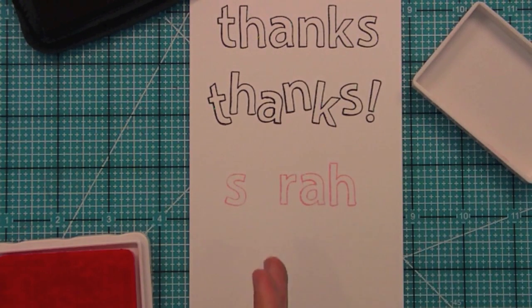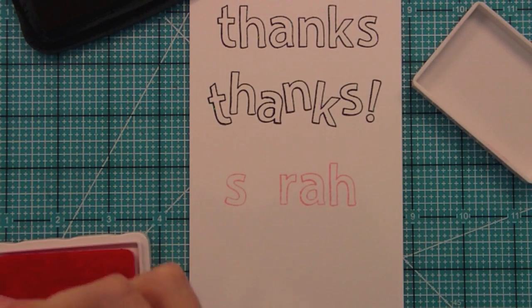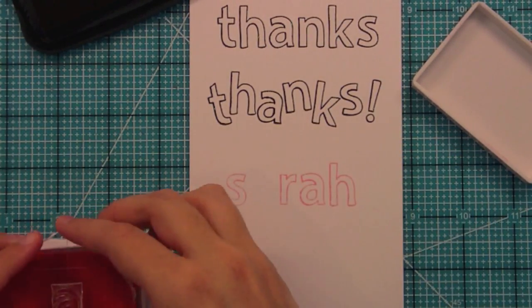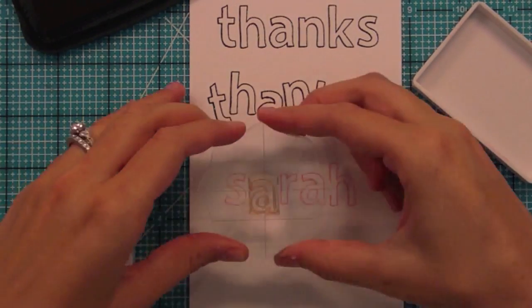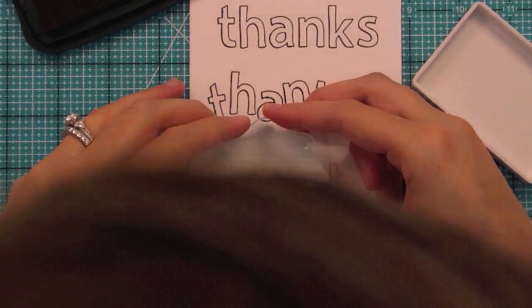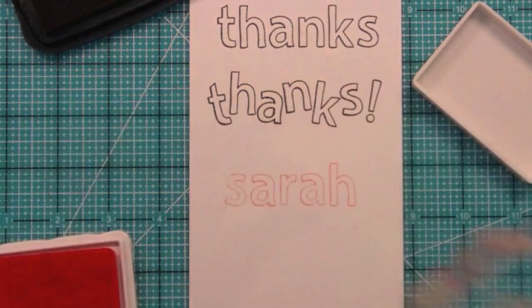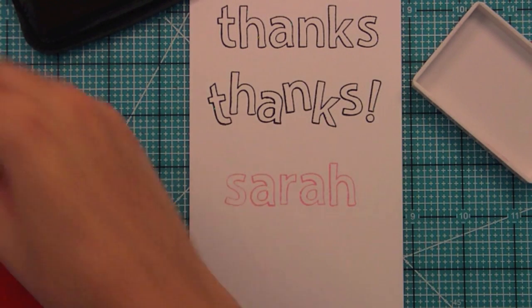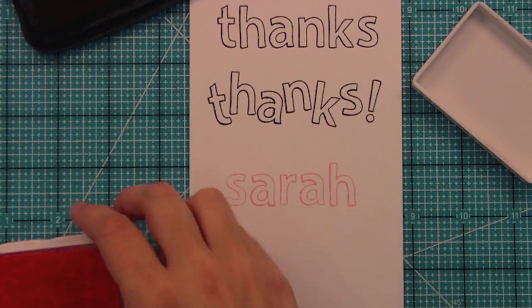Now we've got that placeholder space for the A. All you have to do is clean off your letters, take the A and put it on an individual block, and you can easily line it up because we left the exact space that is needed. So now it's done — really, when you're doing it without talking through it, it's like bam, bam, bam — done, done, done. It works really really well.